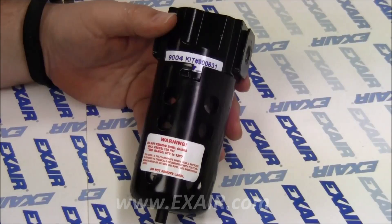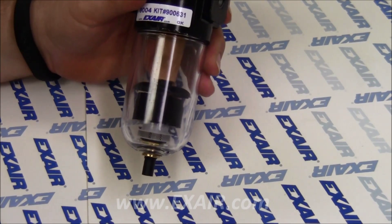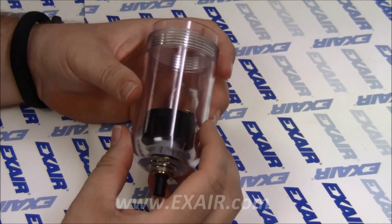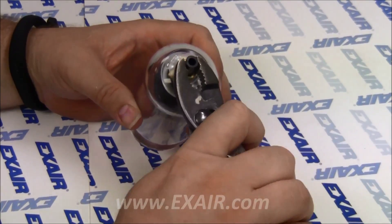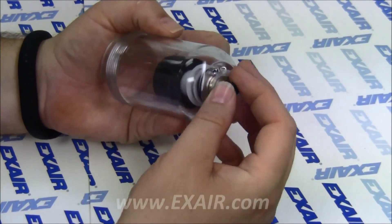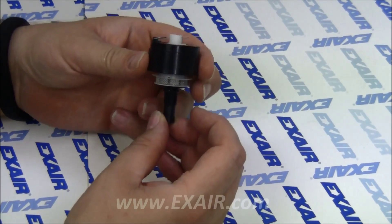I'm going to use the model 9004 automatic drain filter separator since it has a clear polycarbonate bowl so we can see what's going on inside. All of our other filters have a metallic bowl but the float drains are very similar. With the bowl removed, use a pair of pliers to unthread the float drain from the bowl, turning clockwise as viewed from the bottom. Remove the float drain from the bowl and check for proper operation.